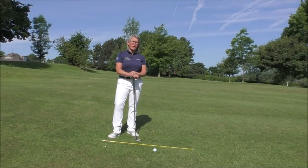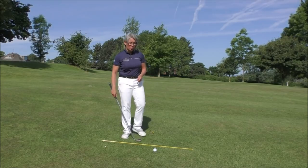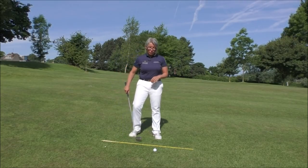Hi everyone, thanks once again for tuning into Smash Factor TV. My name is Natalie Adams. Today we're having a look at how to cope with downhill slopes when you're out on the golf course. So here we're in that perfect situation — we're on the downhill slope.